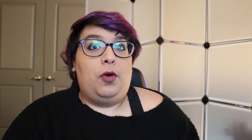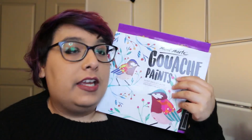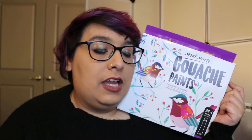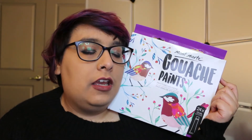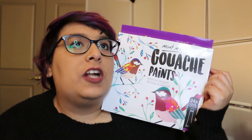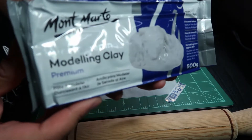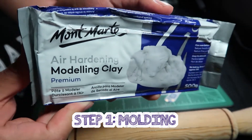Like, I got to work with gouache. Guys, this gouache set — y'all will see the colors that I got to swatch. The gouache swatches are so pretty. So without further ado, let's go on a clay pin journey, shall we?